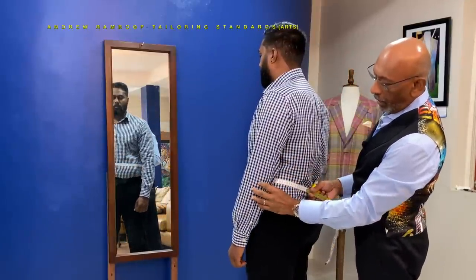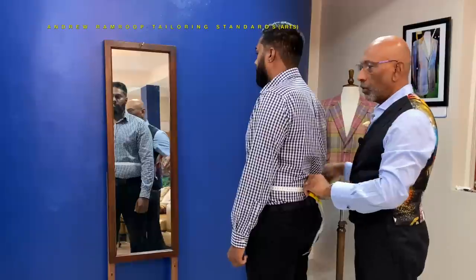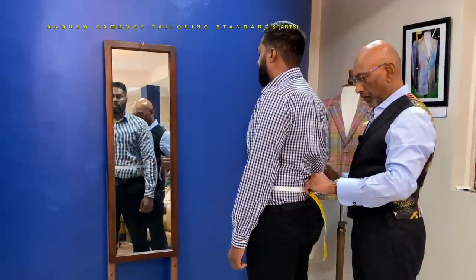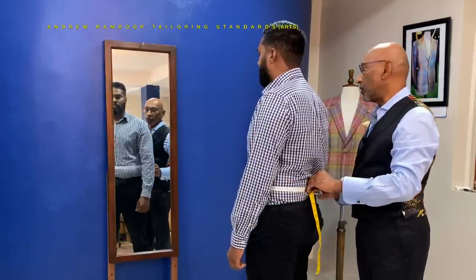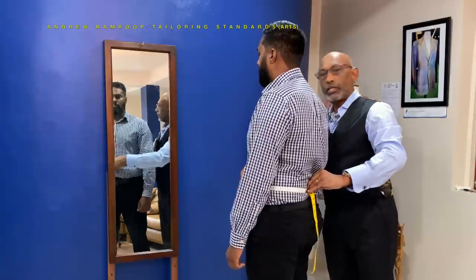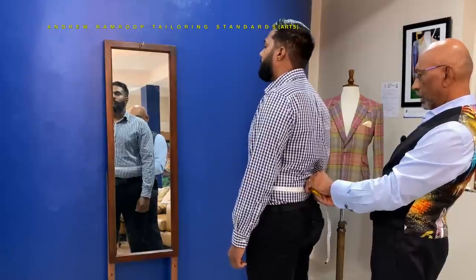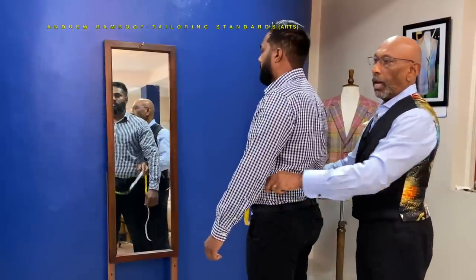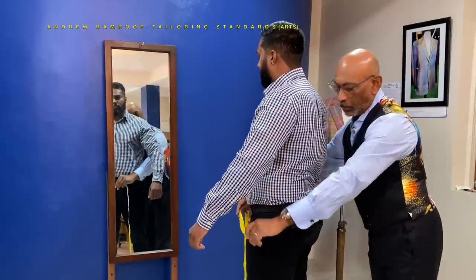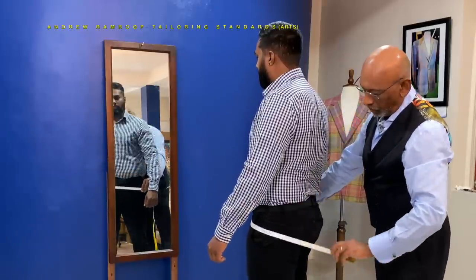Now the waist — this is the natural waist which is the position of the elbow. This has nothing to do with the trouser waist; the trouser waist we'll take separately, as it's really where your customer will be wearing the trousers. Ensure that the tape is straight. That will give you the jacket waist — 110. Then we go on to the seat. So we've taken the vertical measurements of the jacket first, and now we're taking the horizontal measurements.